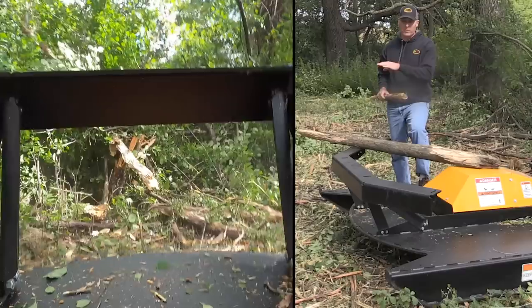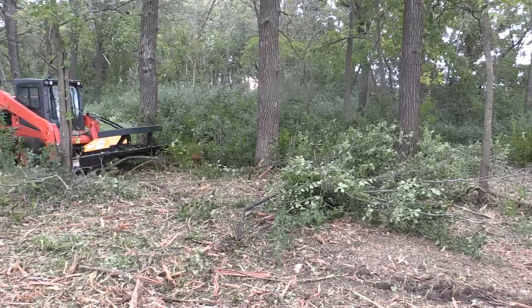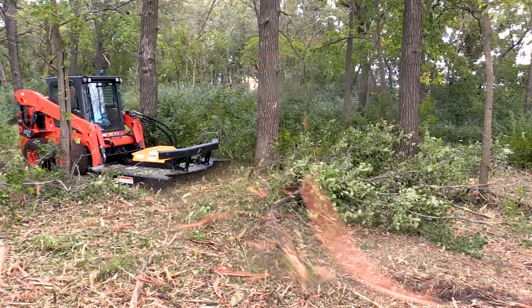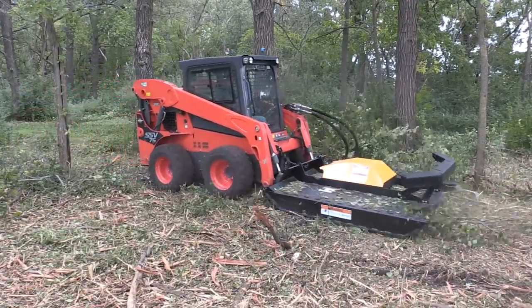Even the dead parts are splitting open, which is going to enable the mulched pieces to break down sooner. We're not so concerned about making this look pretty — just trying to get it knocked down and cleaned up. This area was previously a pasture, which is why it's grown up really thick with English buckthorn.